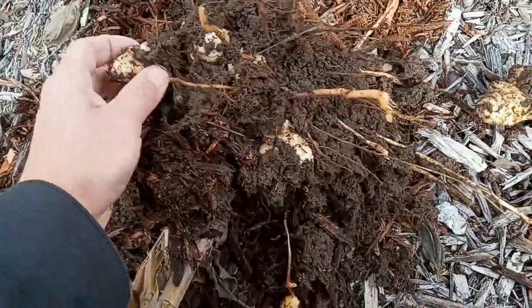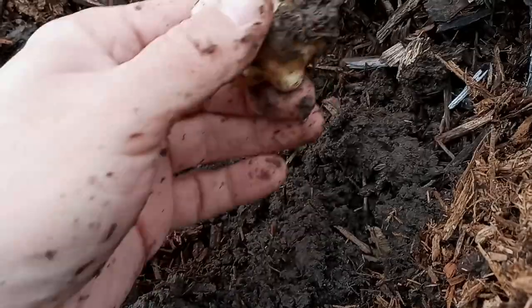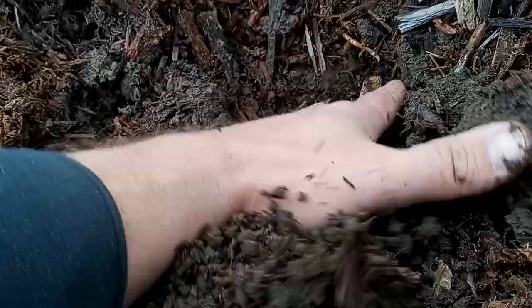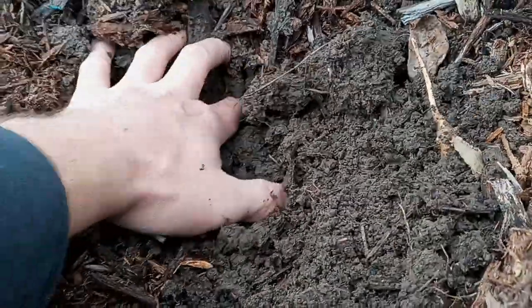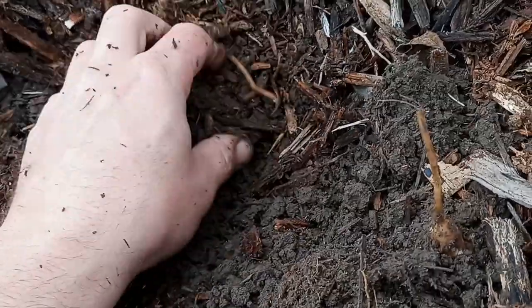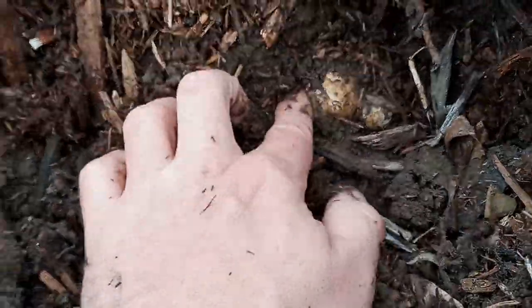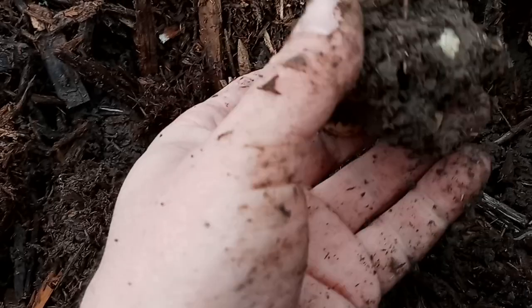Well there you go. Look at all that happy dirt. Happy sunchokes. Let me root around in here and see how much there is. This is the first year having these in the ground — at least it's the first time I've ever planted these. I snapped something, so I'm gonna have to get a shovel because there's more here than I can just get to. A number of them actually pulled through with the plant itself. There's a happy little worm there — moving slowly. It must be cold out.